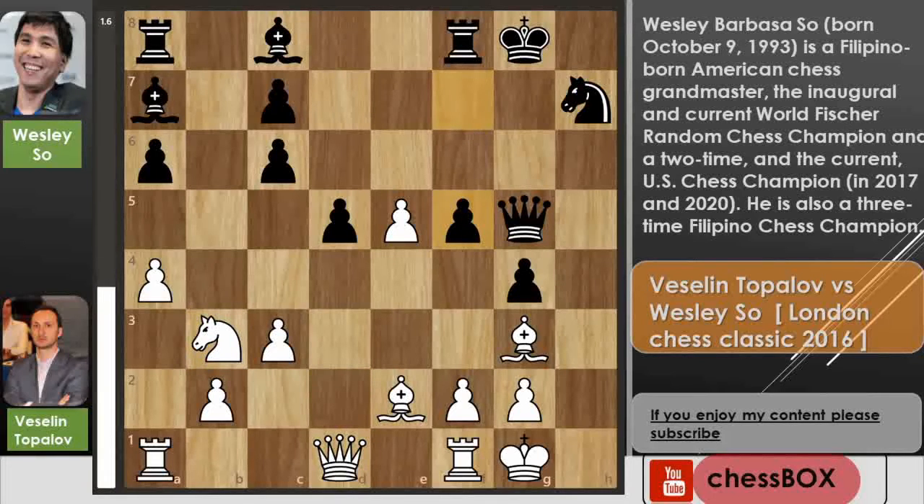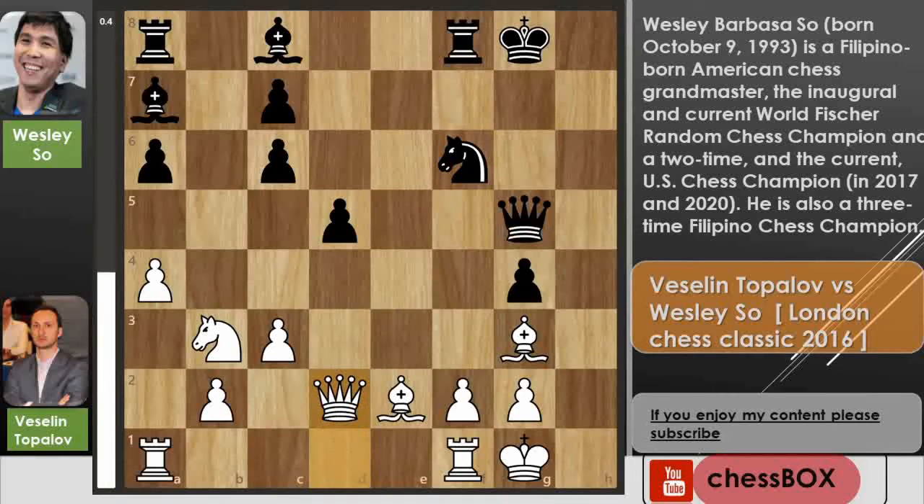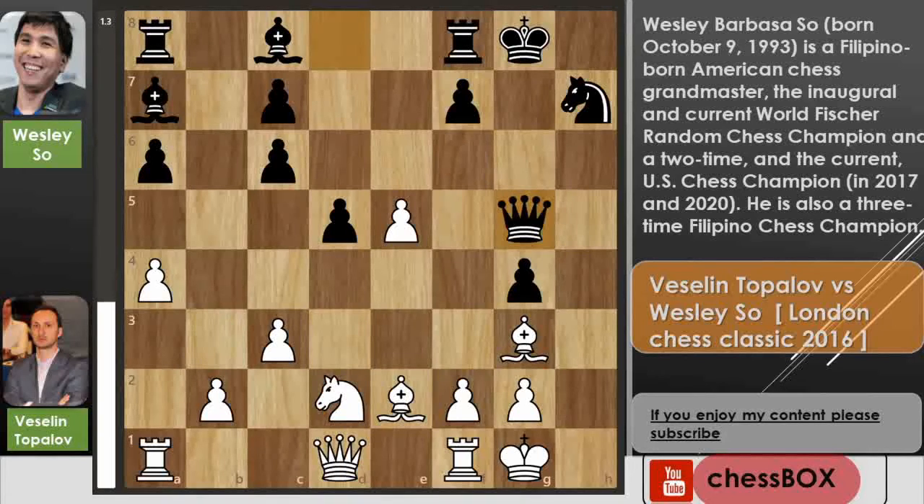I'll show you why knight to b3 is better after this queen to g5 move. After f5 — you have to find this f5 move — then he captures on f6, knight captures on f6, and after queen to d2 then queen to h5 is possible. After bishop to d3 the game continues; Black is better of course but the game is still playable for White.